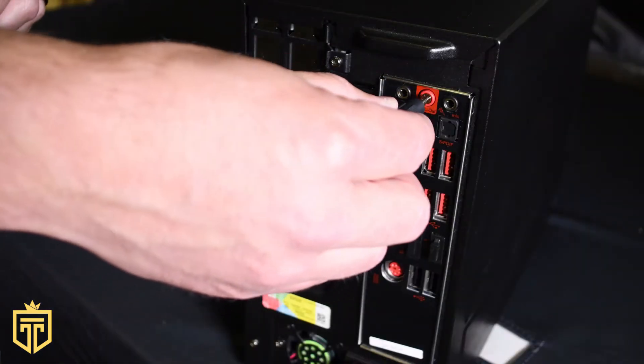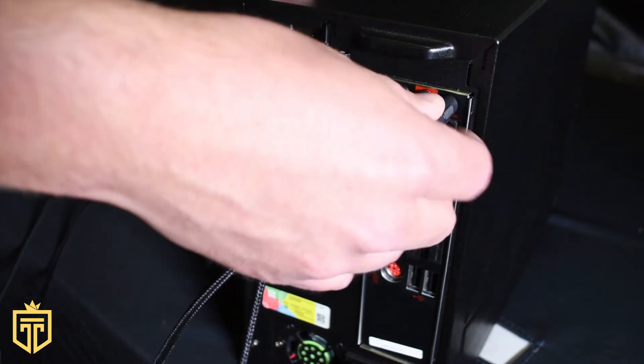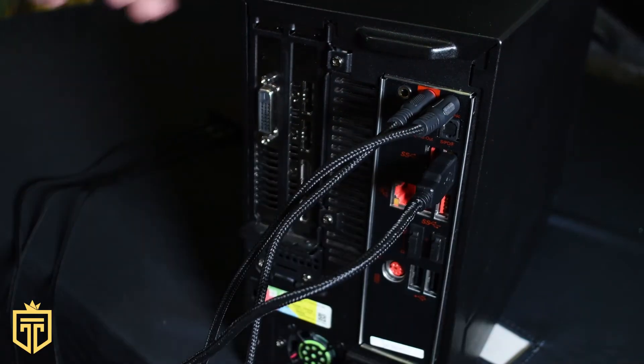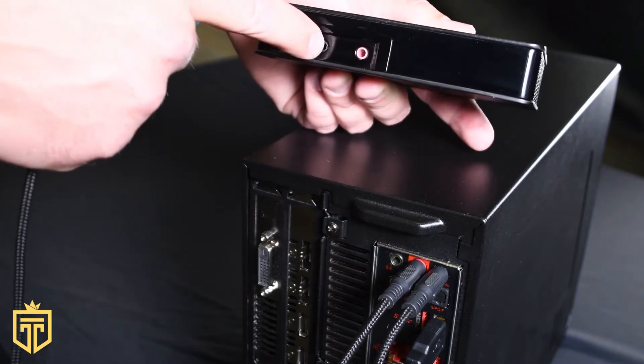On the back of your PC, plug the audio cable into the audio port. Plug the microphone cable into the mic port. Take the USB power cable and plug it into a USB port. Take the corresponding audio, mic, and USB cables and plug them into the GT Throne processor.